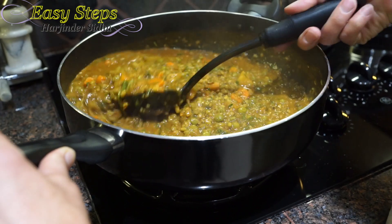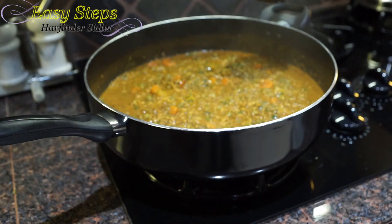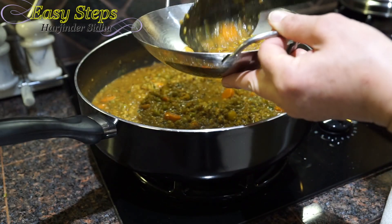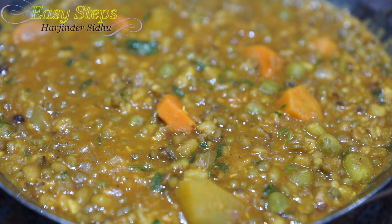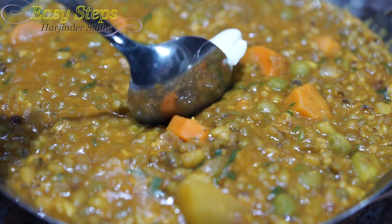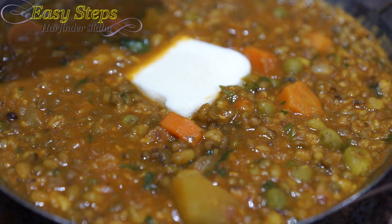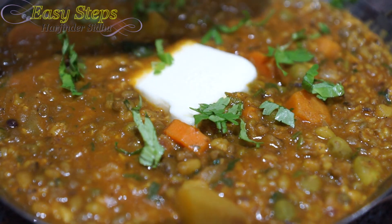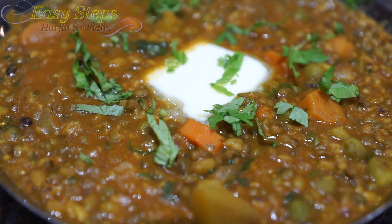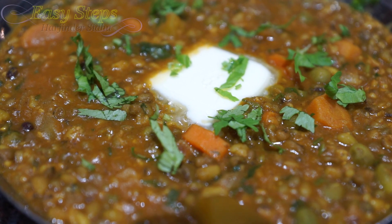It's very tasty and delicious — hare moong dal, the green gram. We get our serving platter and dish out the dal. You can always add butter, which is strictly optional, but it will enhance the taste. Add some more cilantro on top. I hope you like this dish — it's a very easy and quick recipe. If you like this recipe, please like, share, and subscribe to Easy Steps Cooking. Thank you, bye!